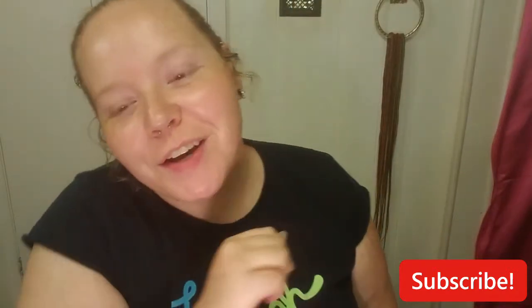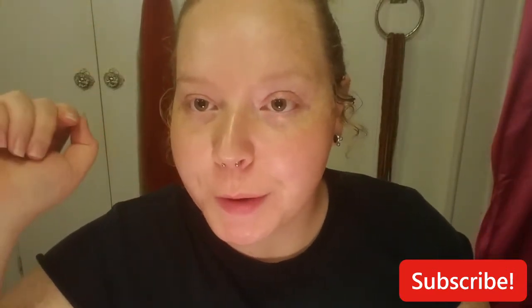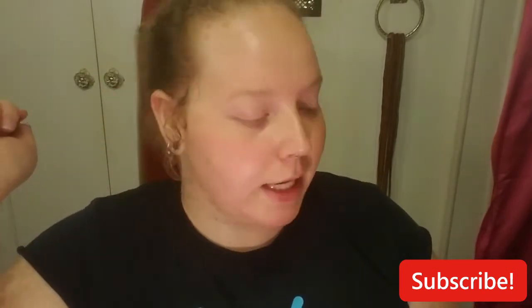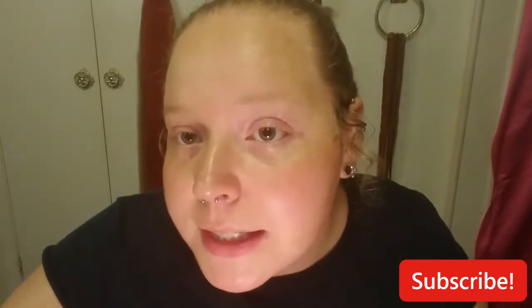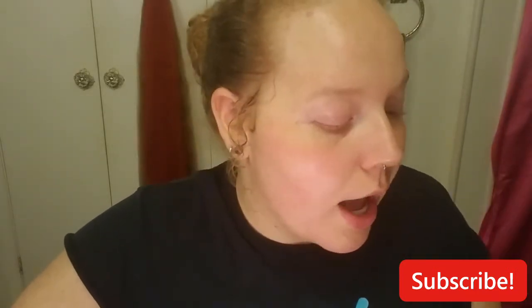What is up y'all? My name is Axel. Y'all might notice that I have on the same clothes as the other video that I'm going to be posting — probably up before this one, I don't know, this one might be up before that one. I just wanted to hop on here and do this quick video because I already was going to be doing what I'm about to do anyways, so I might as well show y'all at the same time.